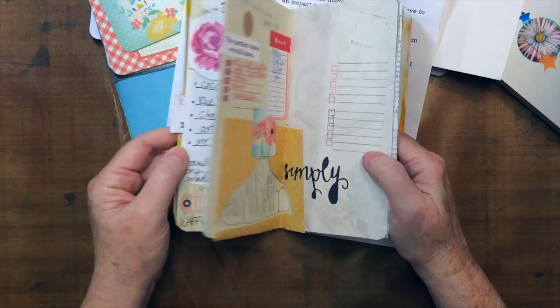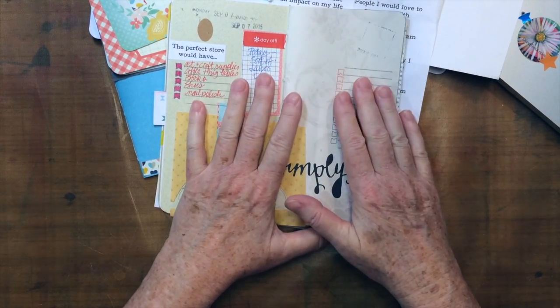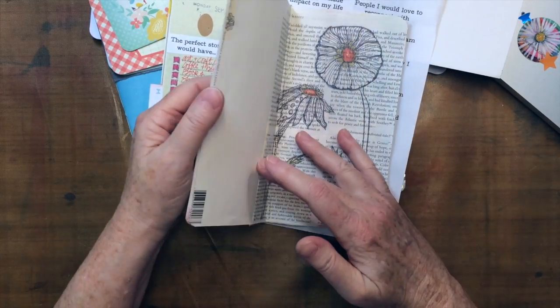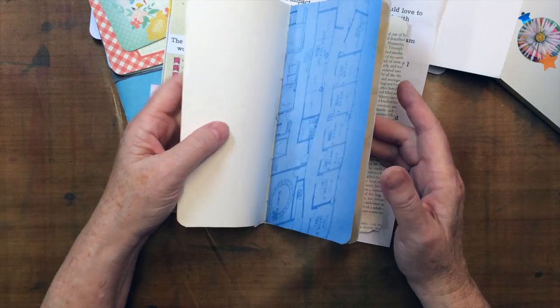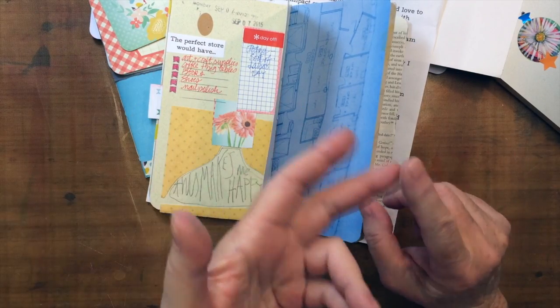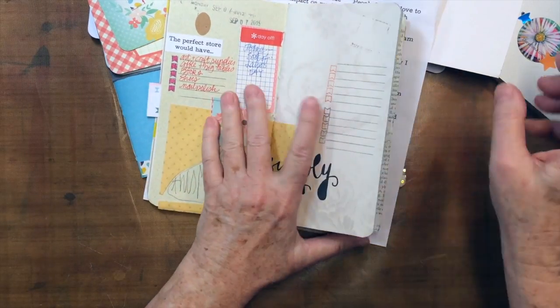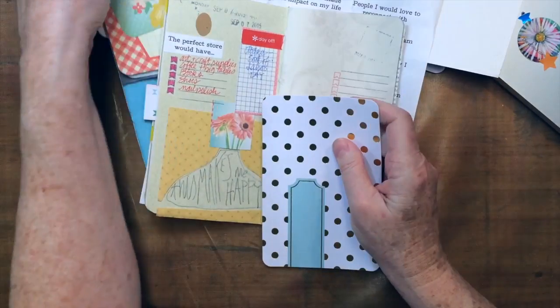I'm just going to show you some ways that I go in. You know how I like to interrupt the page before I write or journal — I just do. It's fun, it's fun, and it breaks up the white page. It's just fun. And the things I'm using are these.